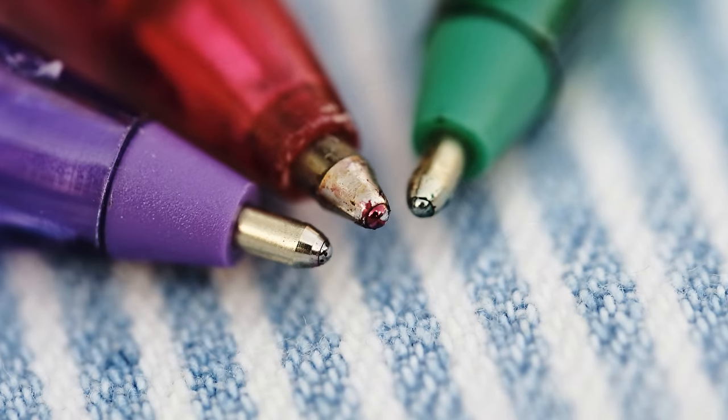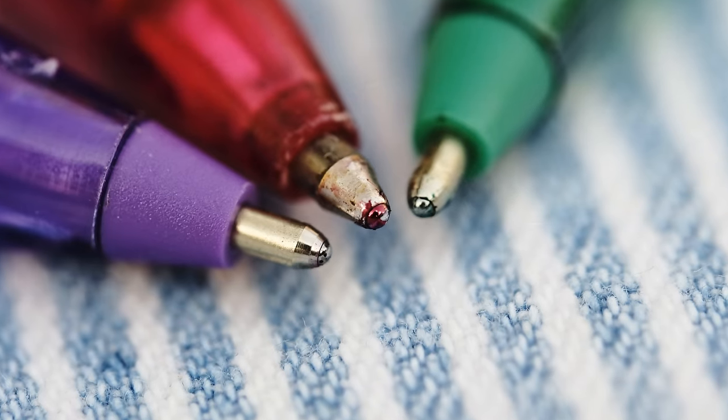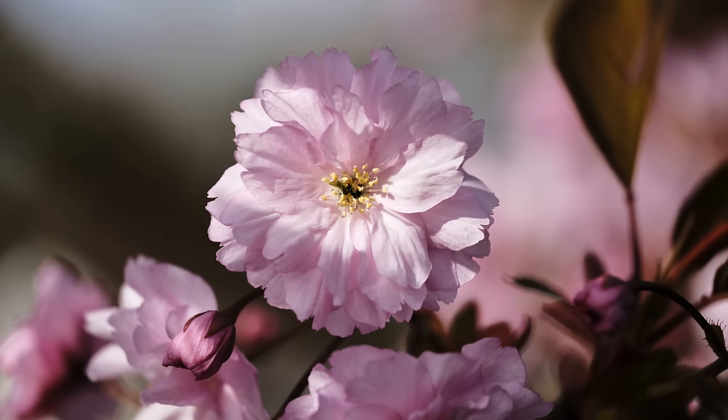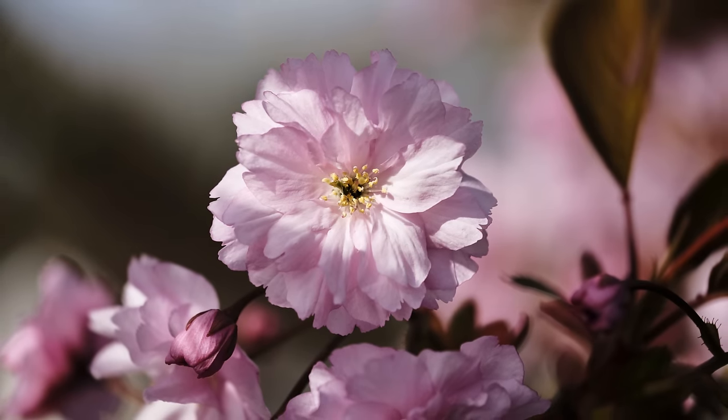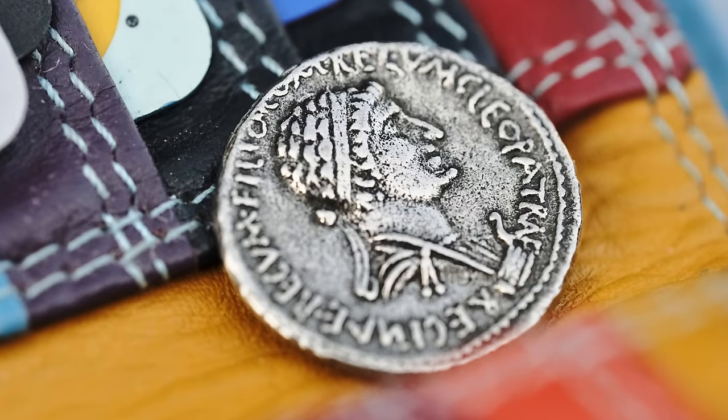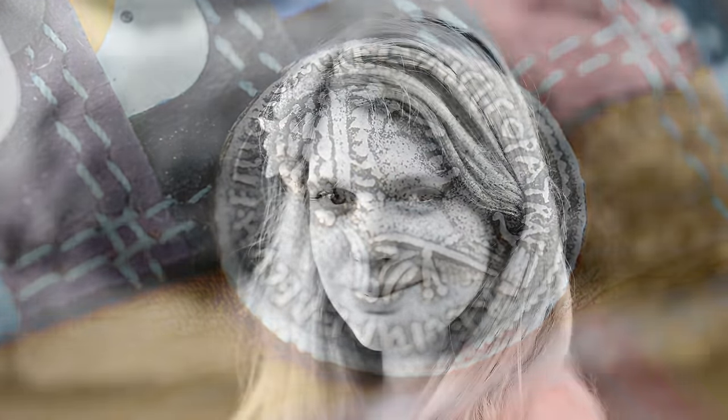Macro lenses can bring you extremely close to your subject, and this one offers 1-to-1 magnification. The 80mm focal length is the full-frame equivalent of 120mm, which is pretty telephoto, giving you some working room away from your subject and some potential for portrait photography too, particularly if you shoot at f2.8 for an out of focus background.